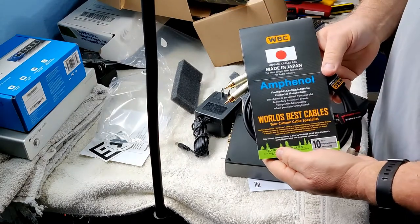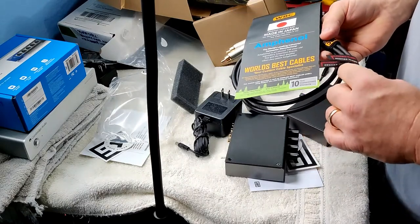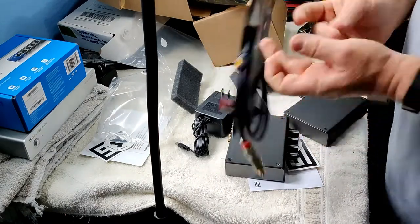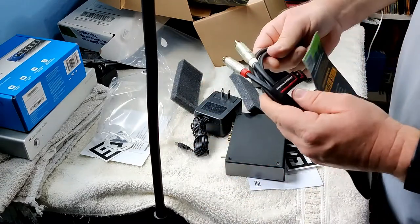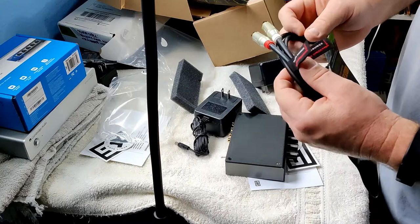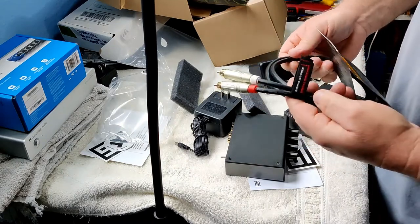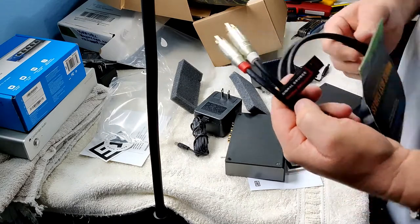Made in Japan — these ought to be nice. There are labels on here for signal source and signal direction. You plug them in to go from the turntable to the preamp in the correct direction.